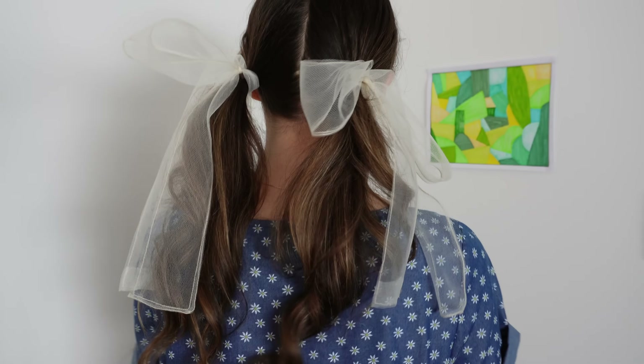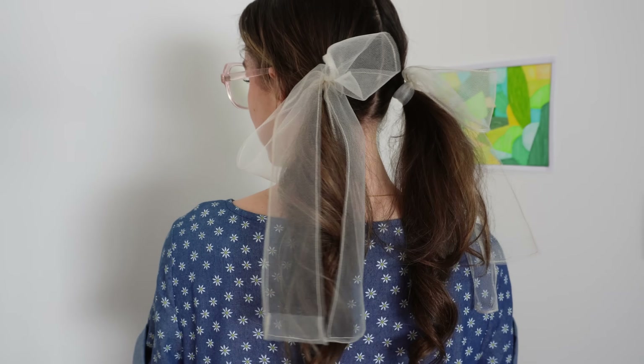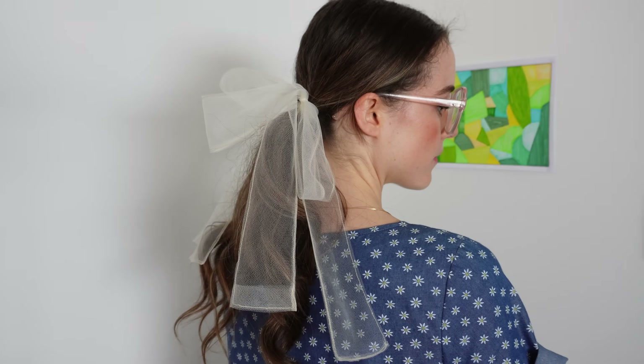Very easy. I seriously felt like a princess wearing these to rock climbing — they were just floating in the wind, very enjoyable. And here are the finished bows. I adore them. I think they would look great in different colors, different widths, different lengths. I think I have to make a few more options because they're very, very lovely to wear. And I've already gotten a few compliments on them since recording this video.